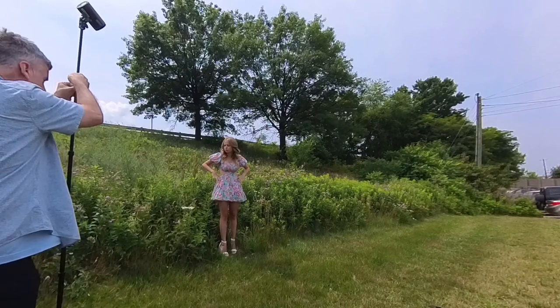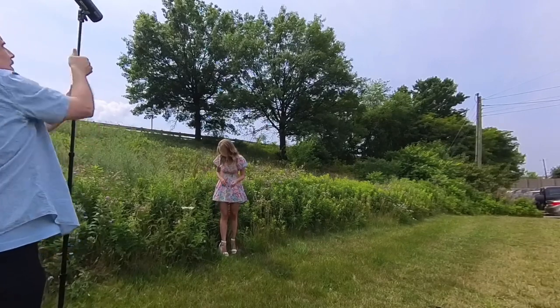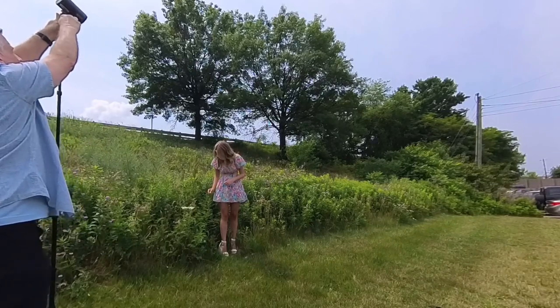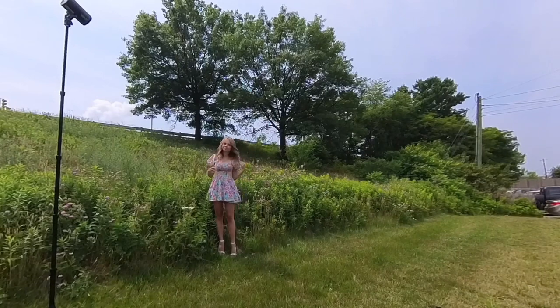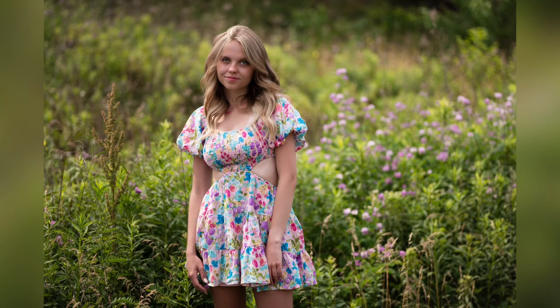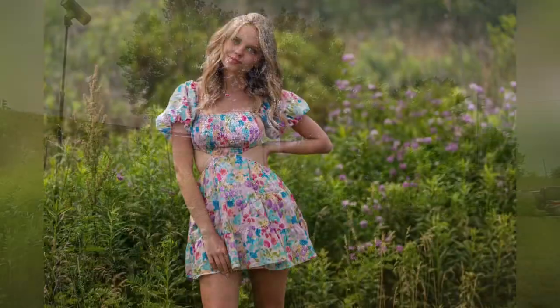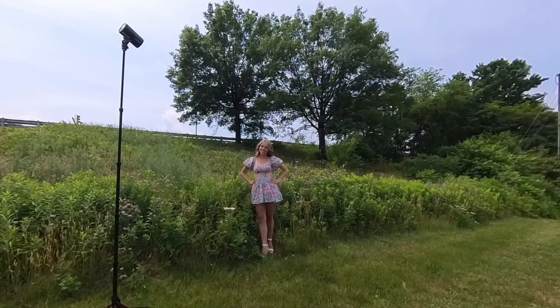Another really nice benefit of using strobe outdoors is separation. This is a 1.8 lens, not a 1.2, so it's not going to create obliterated blur — I still need separation and the strobe can provide that. I take it up just a touch to give a little more contrast on her face and separate her from the background while still showing it. The backdrop falls off nicely; it's not in-your-face strobe. I'm getting a soft shadow light on her face to make it pop and create catch lights in her eyes.